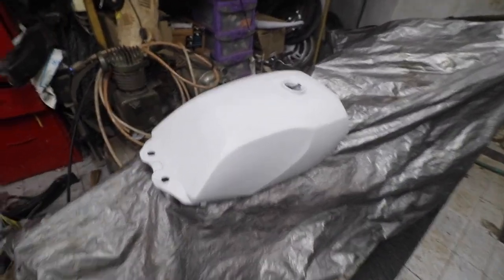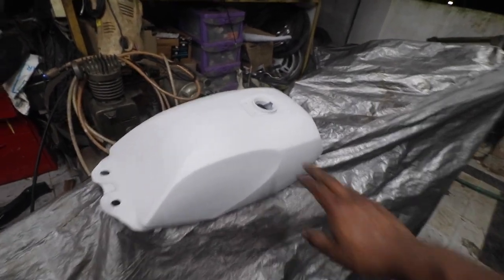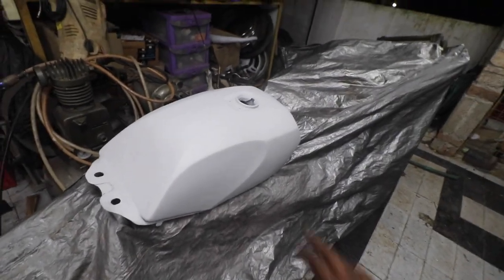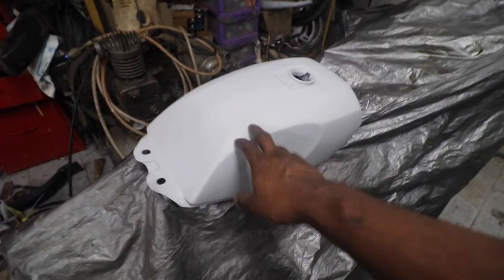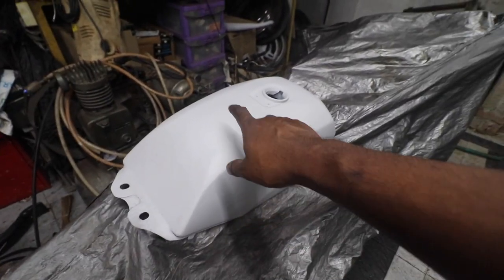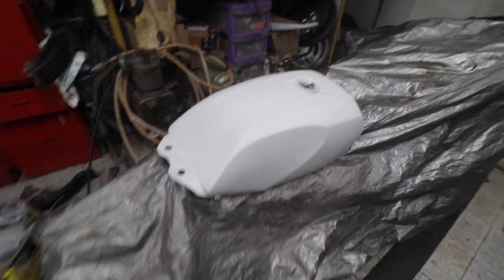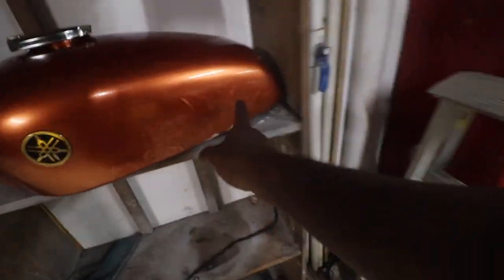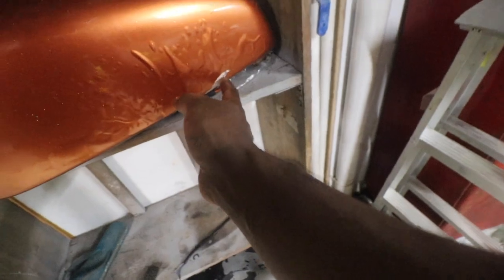An important thing about paint stripper: you don't use it always — only in specific situations. In this particular case there were almost five to seven layers of paint on the tank. If you leave that paint like that, you can see it is all wobbling and lifting because there are multiple layers underneath — that is the reason why, when we do a job, we need to do it perfectly.